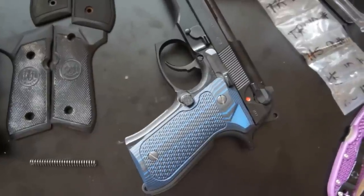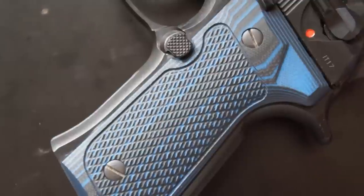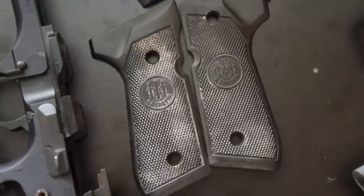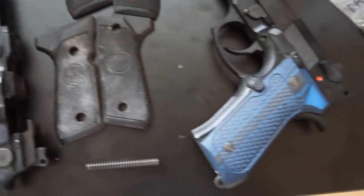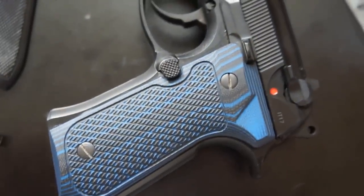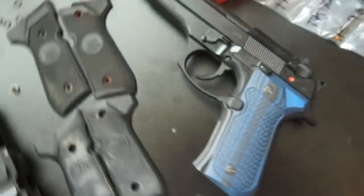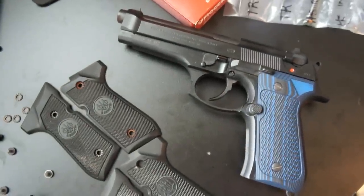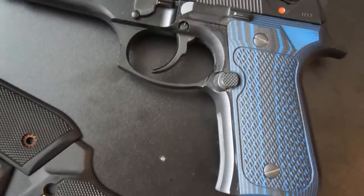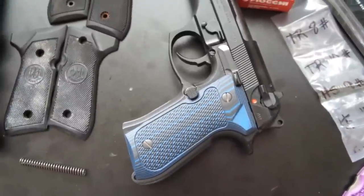The first upgrade that we're going to talk about are the grips. Now, the factory Beretta grips, shown here, are fine. They're reasonably grippy, but if you want to get extra traction on your gun, if you want to get really good contact, especially up here high on the gun where it's important for recoil control, I recommend changing the grips out. What I've got on here are VZ grips, and they are super grippy, and you can get them in fun colors like the blue grip we have here.